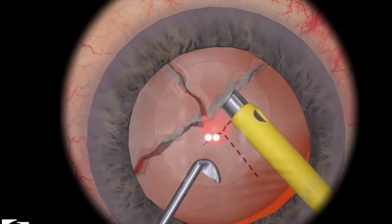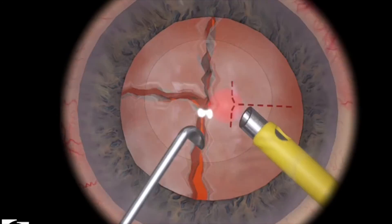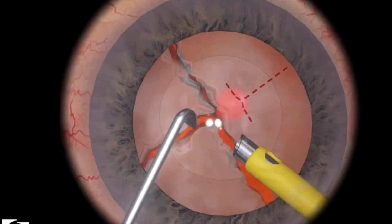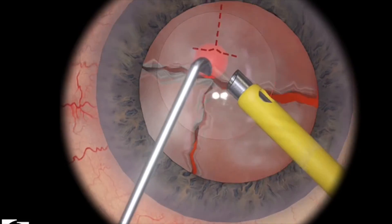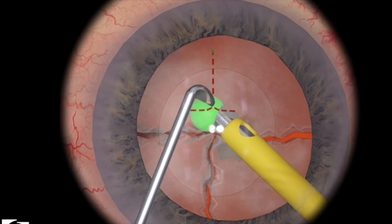I always have a little bit of a hard time with the simulator in terms of spinning the lens pieces. I find that there's sometimes a glitch, and the quadrant would just kind of fall out of place. So you want to try to be gentle.